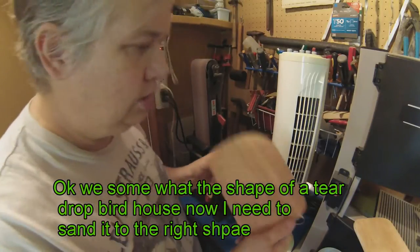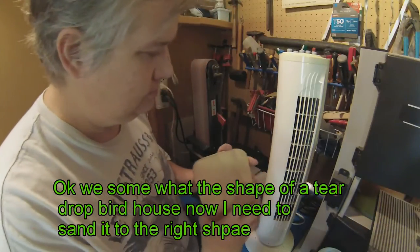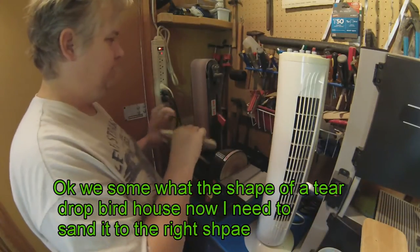Just round it down the way you like it — it doesn't have to be perfect, it's just a birdhouse. Looks pretty good. I'm going to smooth off the edges here, or the sides.